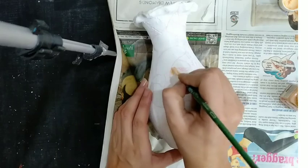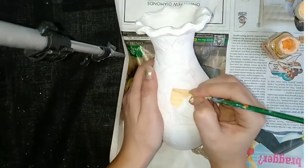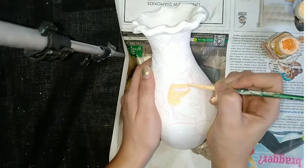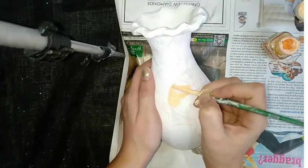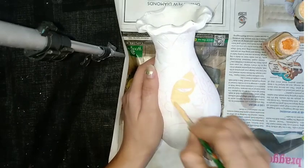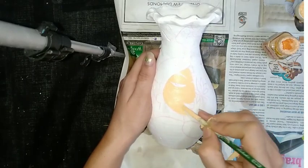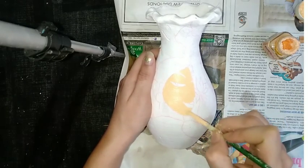Coloring the face of the woman with skin color using fabric acrylic colors — it is available in stationary shops. Using flat color technique. If you are in Amritsar, you can get this mud pot from Khazana Gate in the city area.